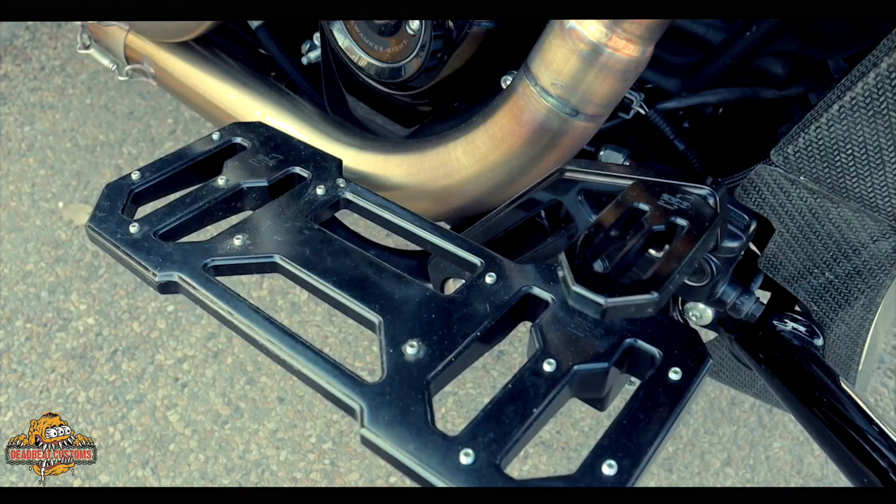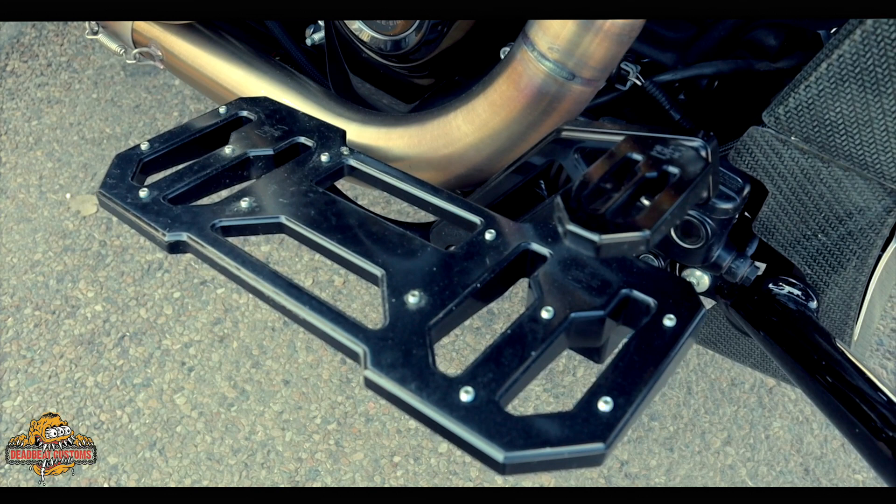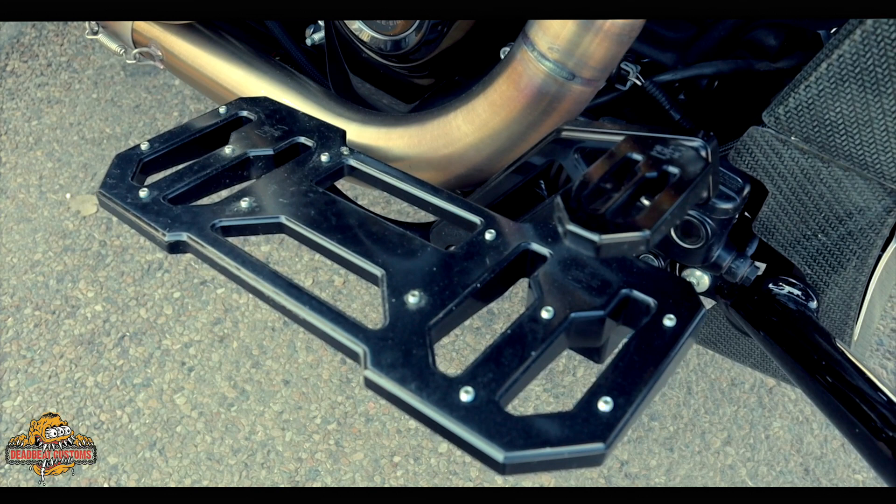I got Pro One boards, Pro One short throw shifter, and brake arms — it's a new product from them, been testing it out, works really good. Nest lower fork legs, Legend front cartridges, and then all Custom Dynamics lighting along with Memphis Shades windshield and hand guards. Aside from that, it's just a rad bike — check it out, let me know what you think.